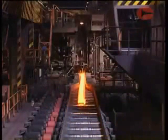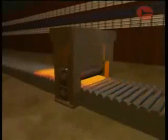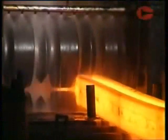Mill stands have various roll arrangements depending on the product being rolled. The simplest arrangement is a two high stand, used mainly for long products such as sections.